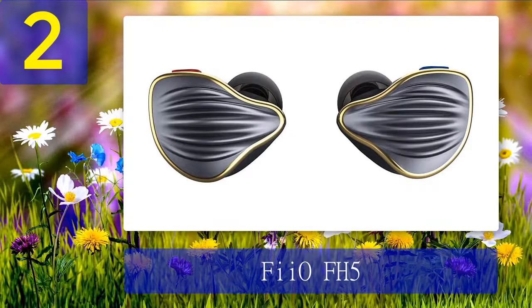What we like: great build quality, comfortable fit, good accessory and tip selection, and a likable sound signature. Know before buying: average noise isolation.